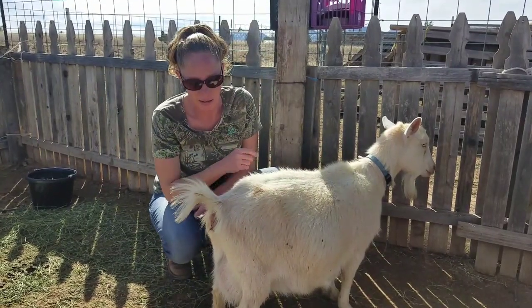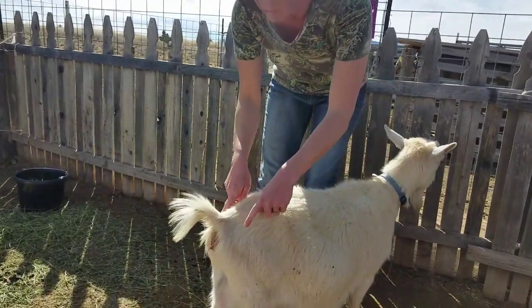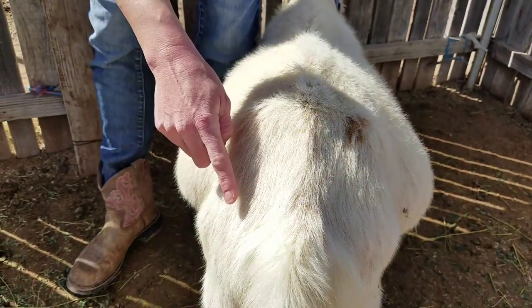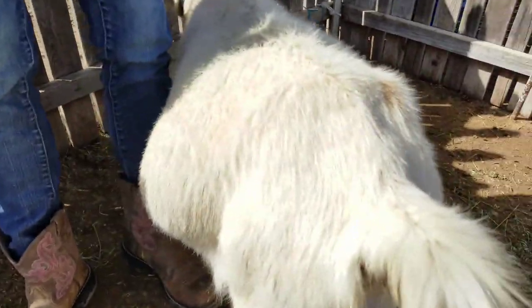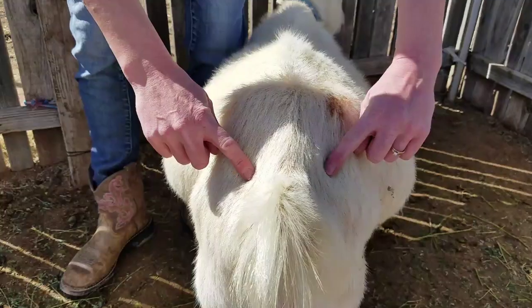Another way to tell — I don't know if you guys can see this very well, but if you know what you're looking for — right here is where the ligaments are on their back end. And without even touching, I could tell it's very hollowed out. So if you look from the side, it looks a lot more hollow because she lost her ligaments. The ligaments are just going to go out this way.